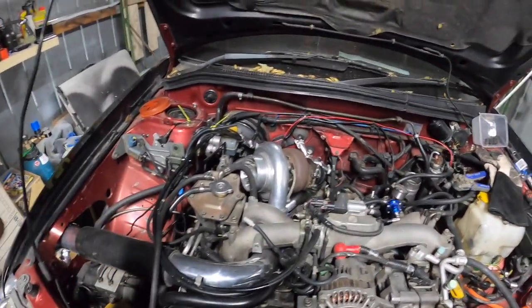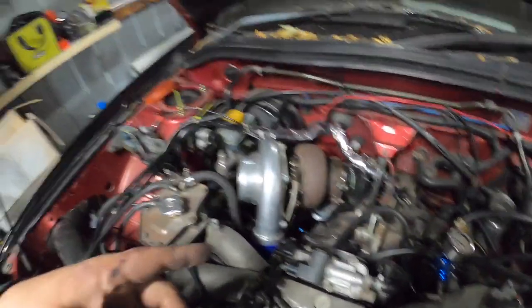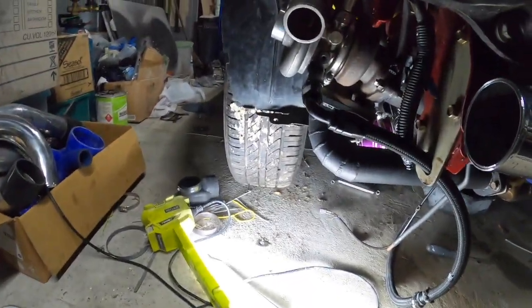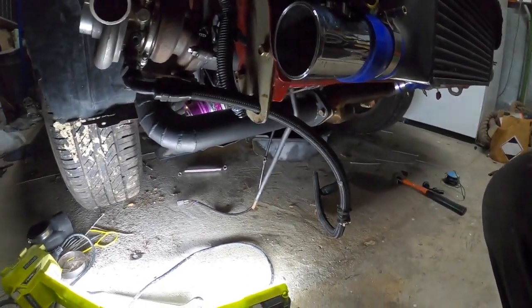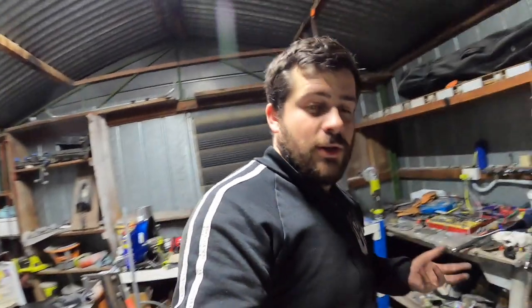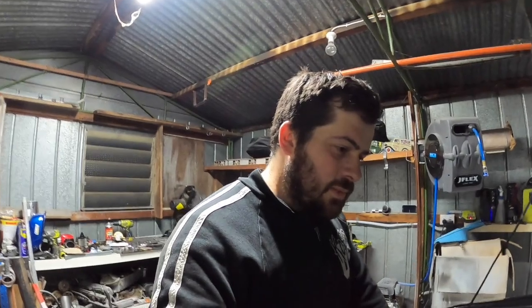Water is supplied to both turbos now. We have oil feed on both turbos, with the oil drain on the GT35 done. The oil drain on the TD05 — just working out the scavenger pump and waiting on some hose as well. It's just the mounting for the scavenger pump which I'll do tonight but won't show that, as you guys are more interested in the twin turbo part than the scavenger pump side of it.